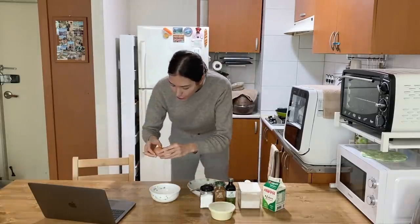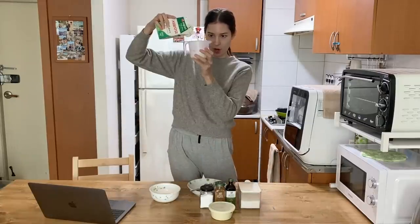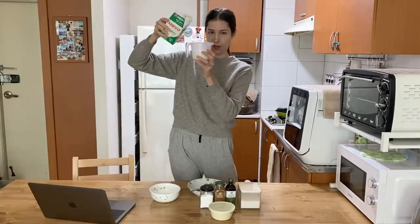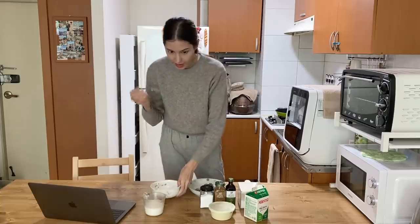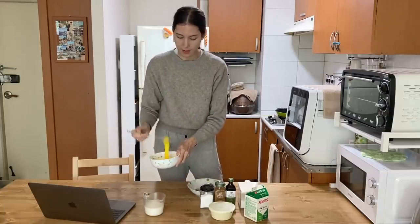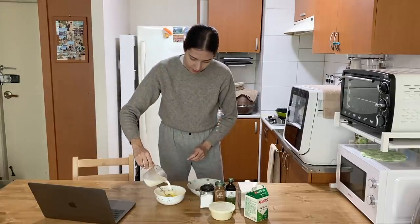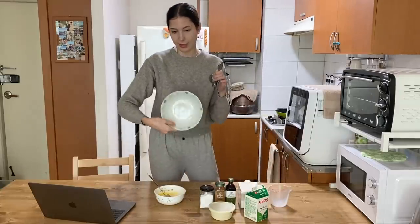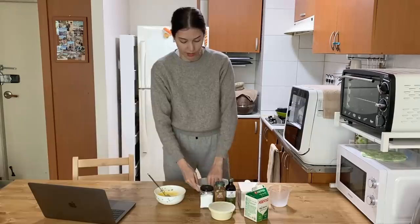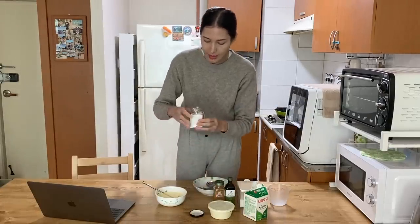This serving is for two people. So we've got one egg — this is for the French toast mixture — and half a cup of milk. Usually we drink almond milk, but we did try almond milk for this and I prefer it with just regular milk. So usually I'll whisk the egg first, then add half a cup of milk. I put this in a slightly deeper bowl, and I'm going to use it to dip the toast in. Next is a little tiny pinch of salt.